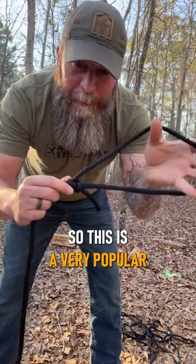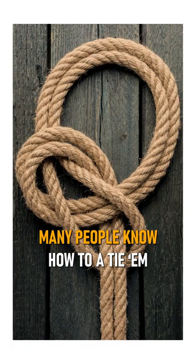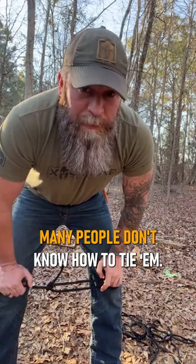The bowline knot. This is a very popular knot, been used for thousands of years. Many people know how to tie it, but equally, many people don't know how to tie it.